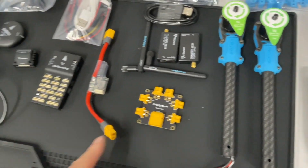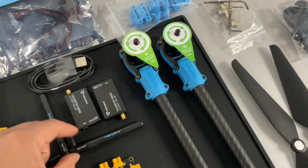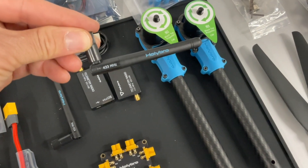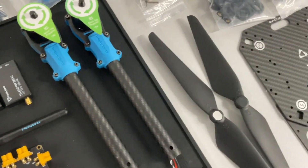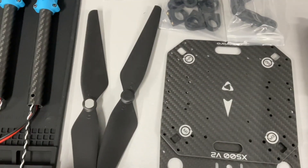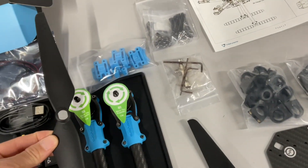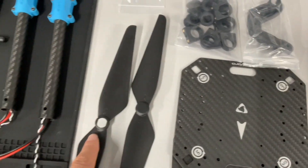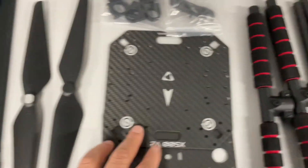These are your telemetry radios, and as you can see these are your antennas — this is 433 megahertz for the frequency. And here are the propellers. They make it so that you don't put them in the wrong location: you have the ones with the black top and the ones with the gray top, so you put them in the right place.